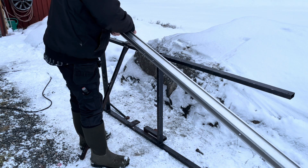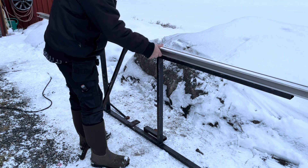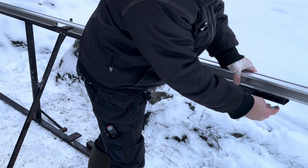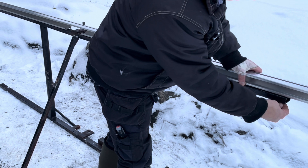It's soon getting dark, so I will try to do this as fast as possible. I have just drilled some holes here through this rail and then I will just attach it with those M6 millimeter bolts and we should be good to go.